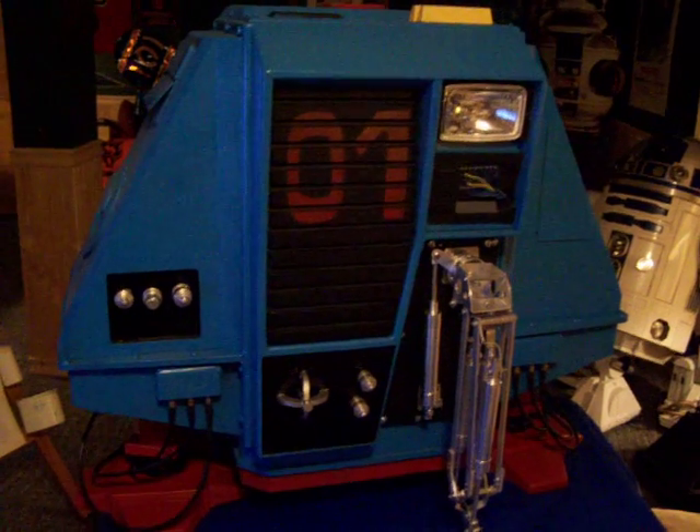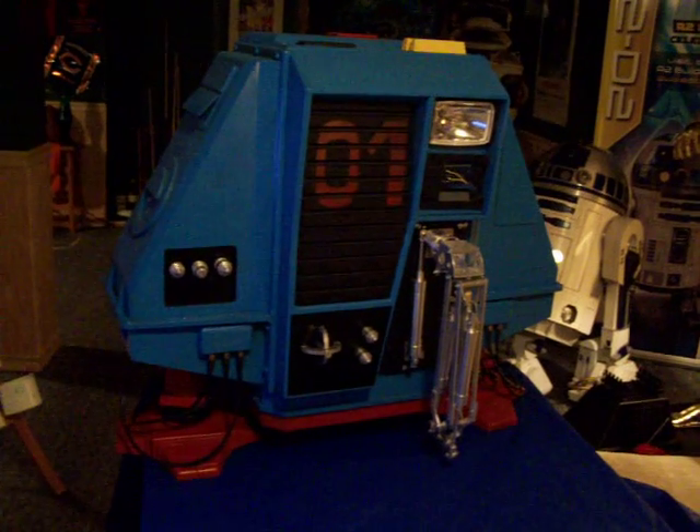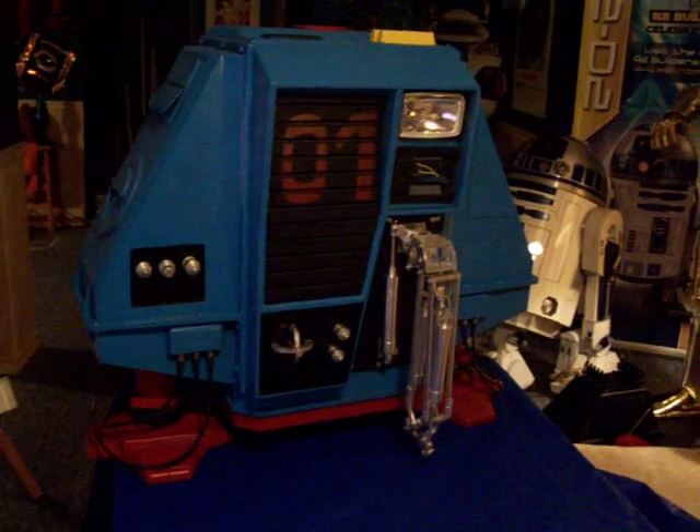I have molds that have this drone done in fiberglass. I'm also looking at doing vacuformed. So for right now, this is the prototype of drone number one.